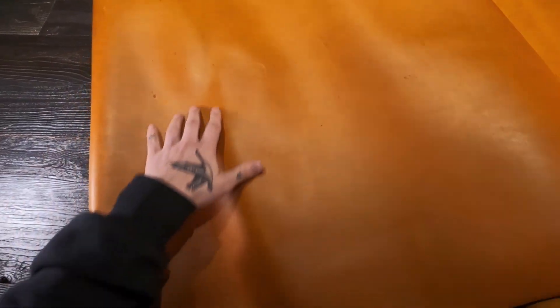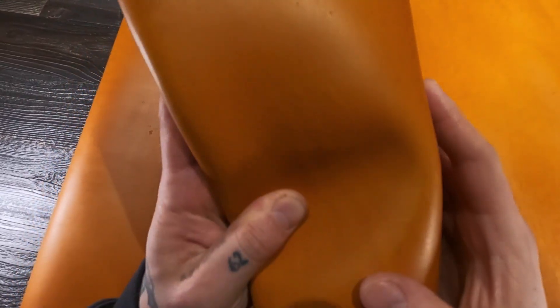Now on the top side you're gonna see in some spots there are some scratches, some scrapes. This is gonna be more of a utility grade leather, so keep that in mind — they're not gonna be 100% usable, but a lot of it is usable and it is absolutely amazing stuff.